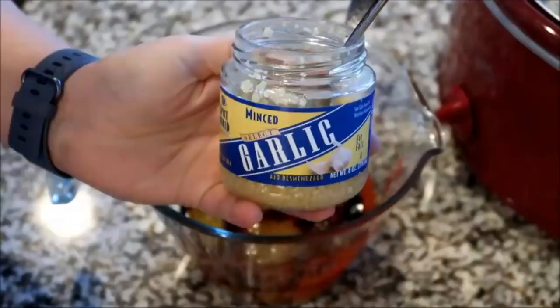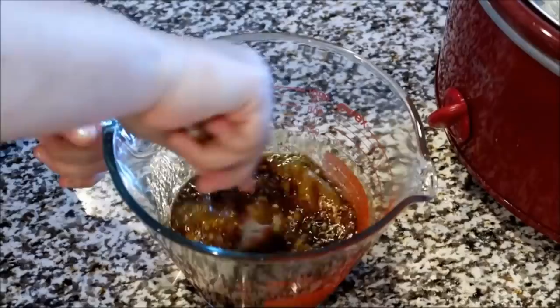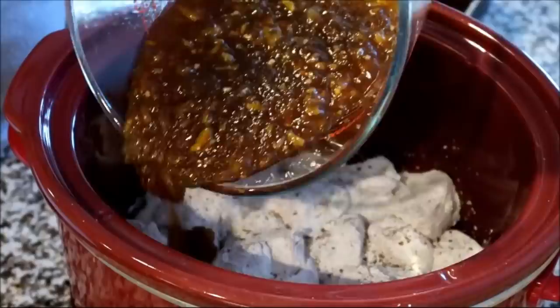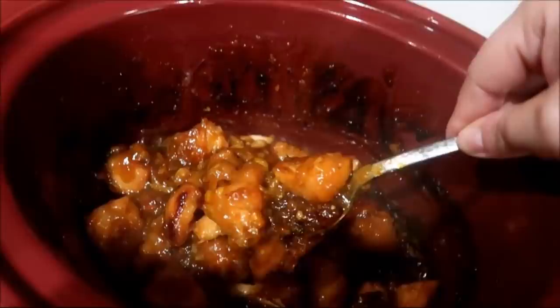In a separate bowl I'm mixing a cup of orange marmalade, a fourth cup of soy sauce, one teaspoon of sesame oil — do not skip this, it makes it so good — some minced garlic, and a teaspoon of ground ginger. I'm also adding apple cider vinegar since I didn't have rice wine vinegar. Give that a nice stir, then add black pepper and salt to the chicken and pour the sauce right on top. I cooked this for about four hours on high and it came out so delicious — it had to be my favorite.